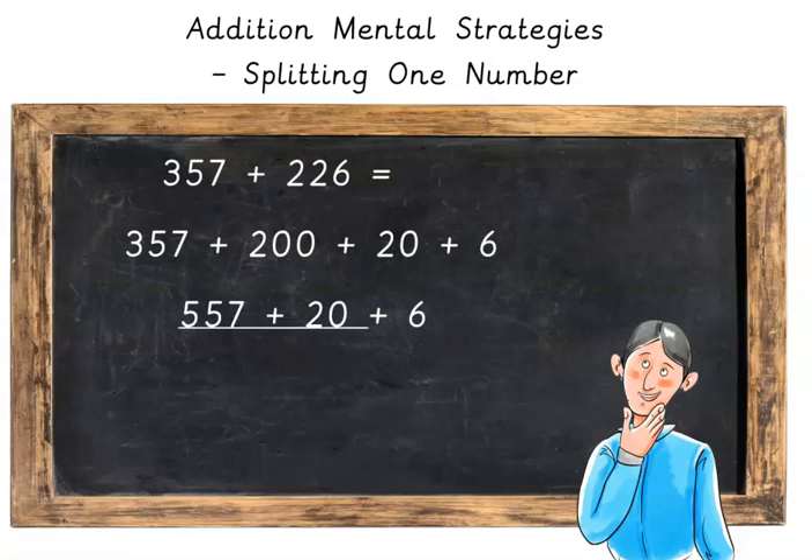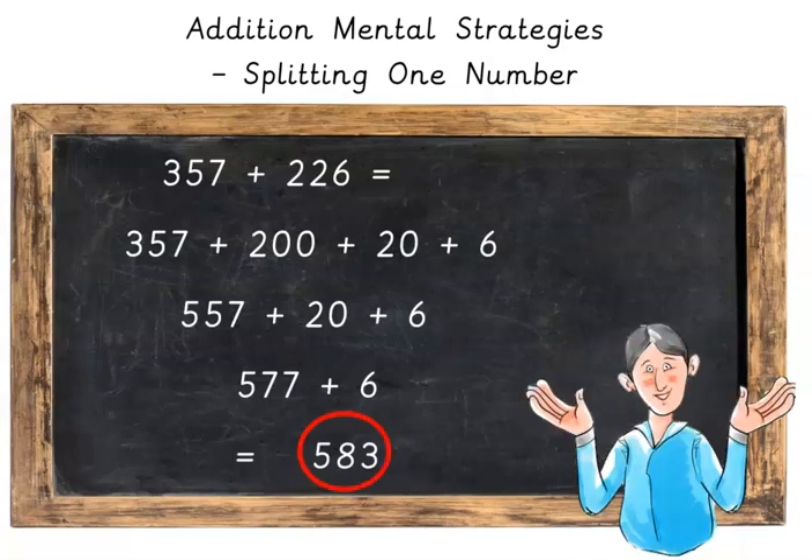Then our 557 plus 20 will be 577, plus 6 — and we can use our fingers: 578, 579, 580, 581, 582, 583. And that's the final answer.